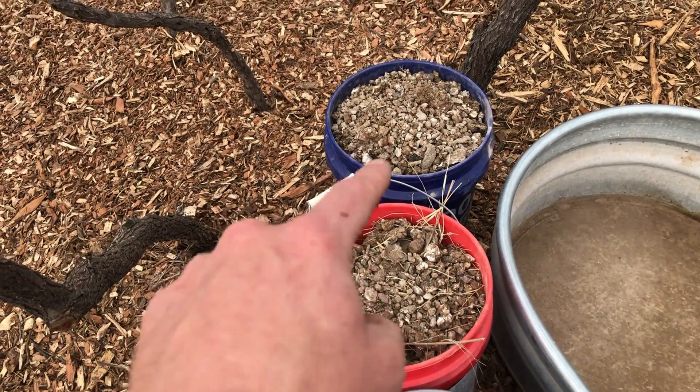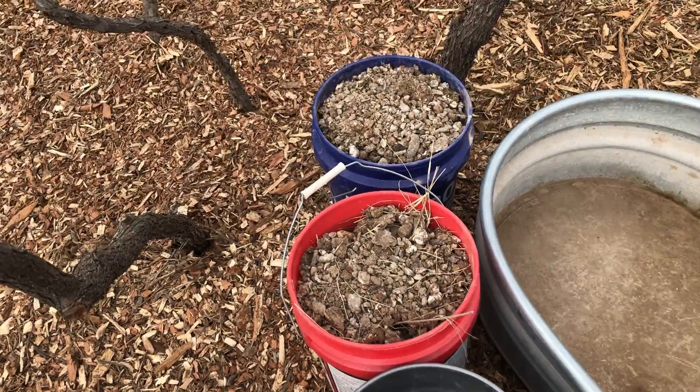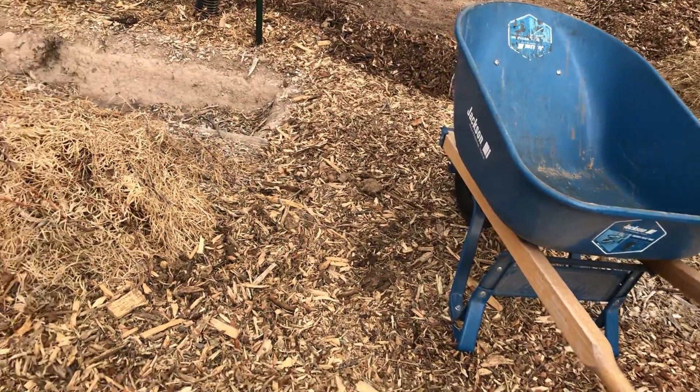Then I've got two buckets full of chicken manure that I cleaned out from my coop this morning. I'm going to take all these materials and dump them in my wheelbarrow and mix them up.